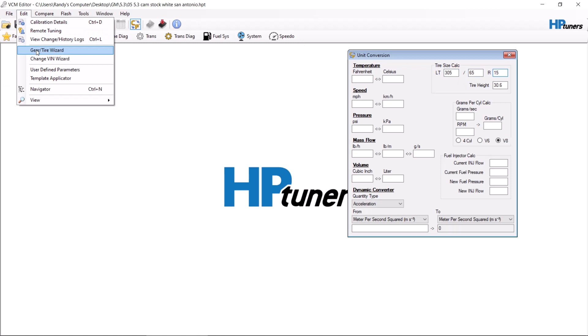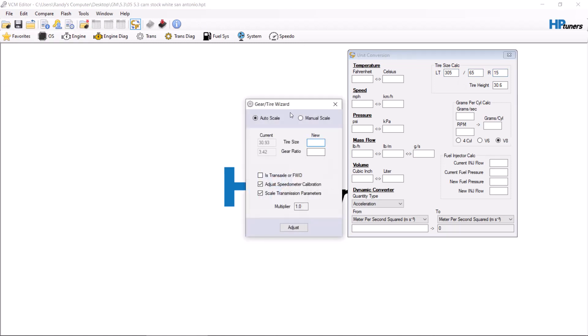Now we go back to the Gear Tire Wizard. You would assume you type in 30.6 — that is wrong. We are going to type in either 29.6 or 29.8. Since it's more than likely a mud tire based on the size, we're going to go with a full inch below. Then we type in the same gear ratio because the gear ratio is the same.